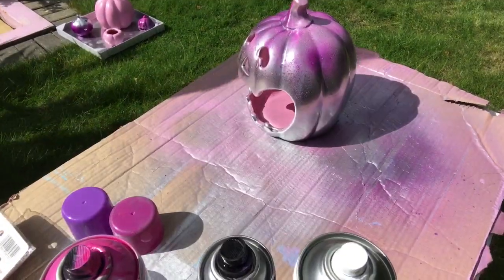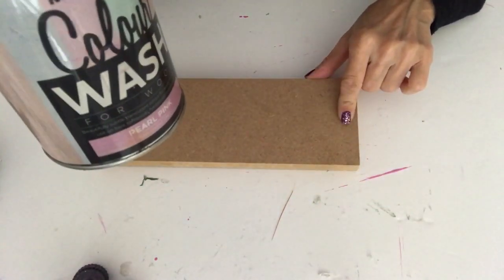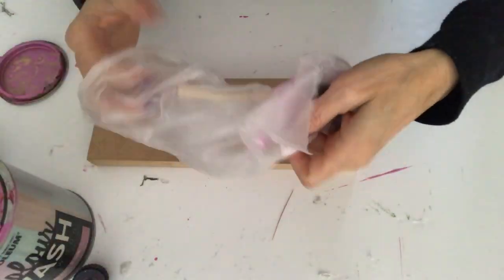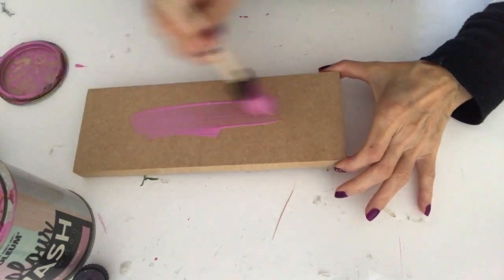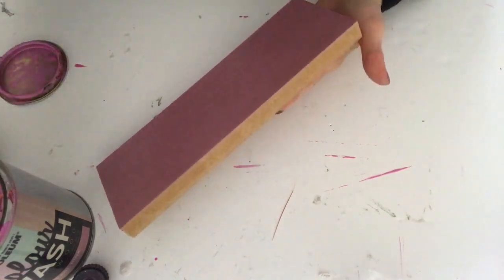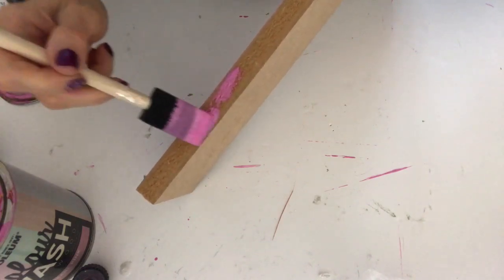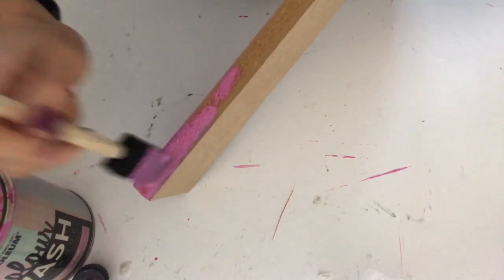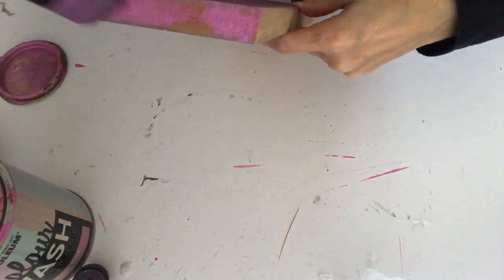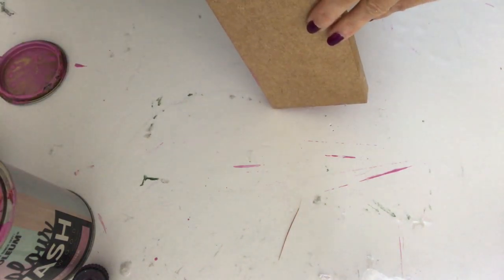So while these are drying, let's tackle my sign — the blue sign. If you've been with me for a while, you've already seen me using this wood wash. It's from Rust-Oleum and it's called Pearly Pink. I had to apply five layers until I was happy with the color, but luckily it dries very quickly.